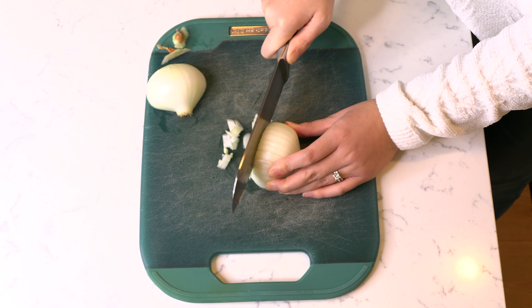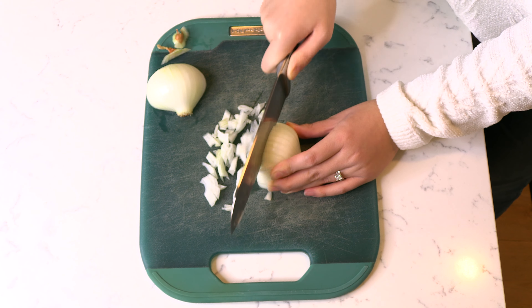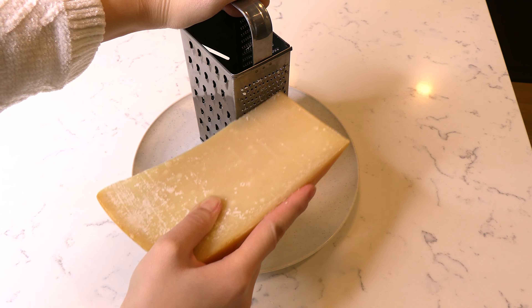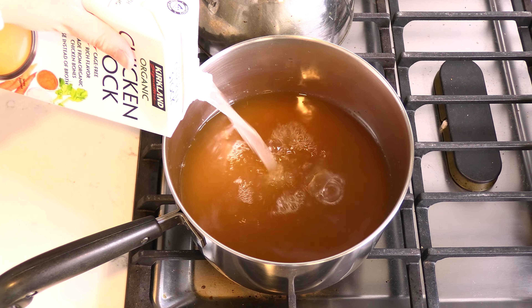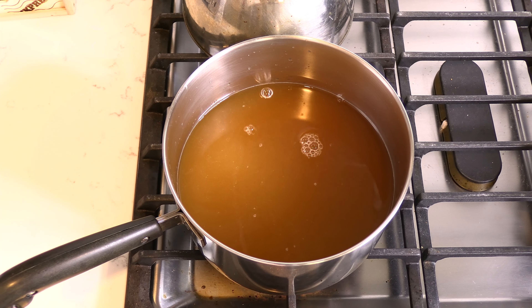Begin by chopping and finely dicing one small onion. Grate some parmesan cheese. Pour four cups of chicken stock into a pot, followed by two cups of water rinsed from the stock container. Turn the stove on medium and bring the liquid to a low simmer.